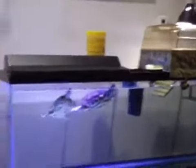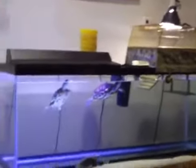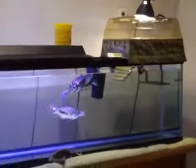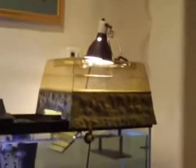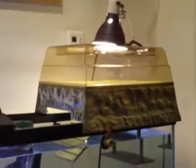I got my Turtle Topper off eBay and it was $49.99 with free shipping. It came right away and the turtles are so much happier now — there's no need to keep buying temporary, unstable basking platforms. They can just climb right up and sit under their lamp. They love it.